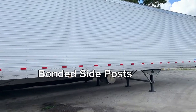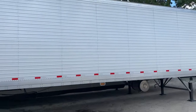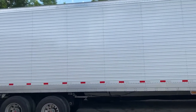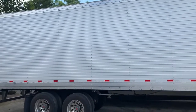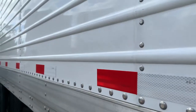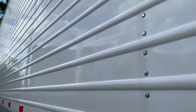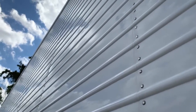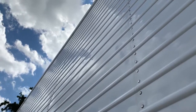Speaking of smooth surfaces, the bonded side posts stabilize the inner liner between the four-foot panel-to-panel connections. What does this mean to you? With 704 less rivets per sidewall, heat and water have a harder time getting in — just another way Stoughton has made the Pure Blue thermally efficient and less prone to repair work.